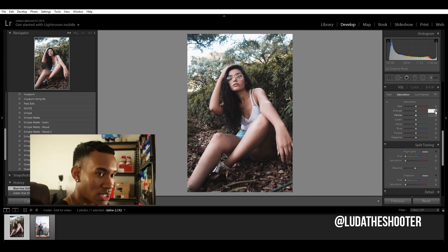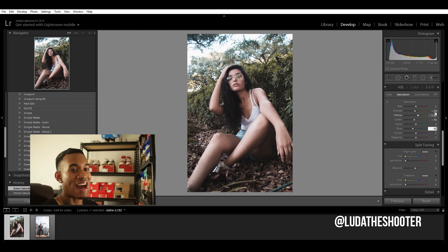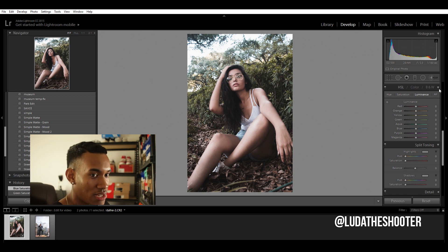For saturation, same four colors: orange negative 10 — that's our skin tones. Yellow negative 20 to change the color of the leaves. Green negative 15 for the leaves as well. And blue — that's for denim and the sky — take out some of the color there. Then for luminance: orange plus 20. Yellow, keep it as is. Green negative 5.